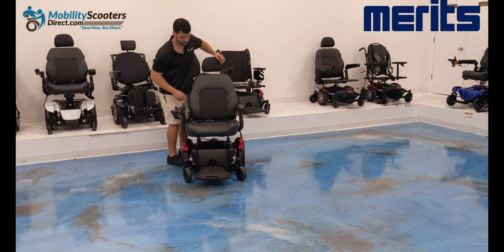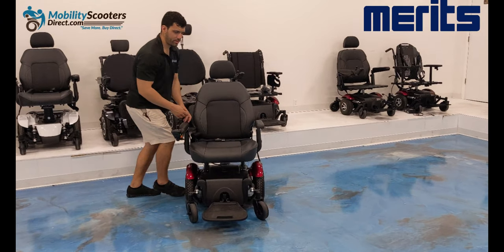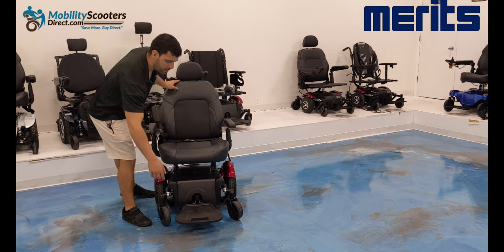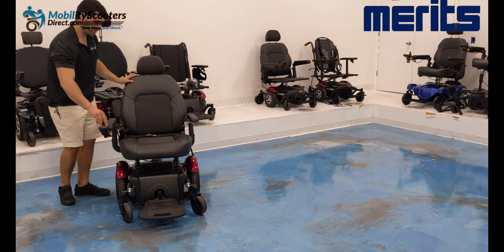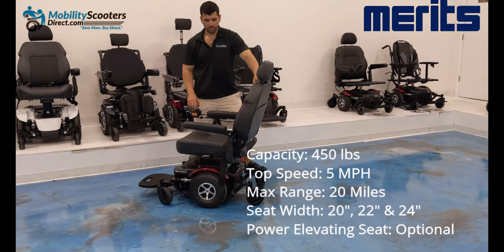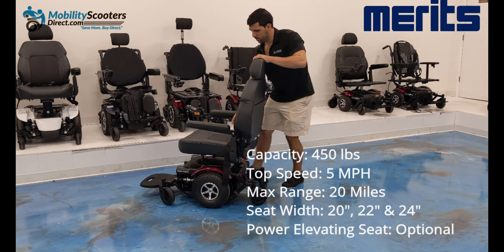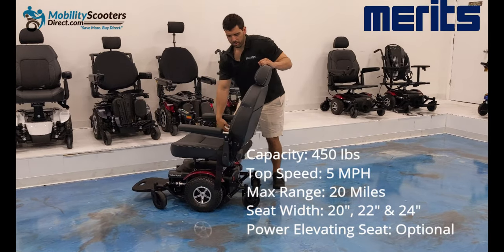It comes with flip-up armrests, a seat belt, and a height-adjustable headrest on a captain's chair, which has the option to upgrade to the elevating edition, allowing you to raise the chair automatically up and down. The foot plates flip up and are height adjustable. The weight capacity is 450 pounds, with a top speed of 5 miles per hour, and on a full charge it can go up to 20 miles. It also has several seat options.